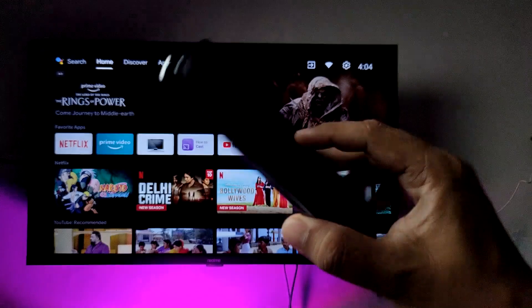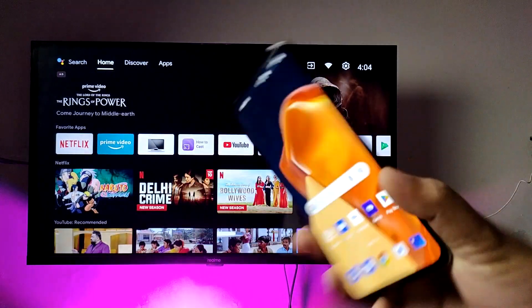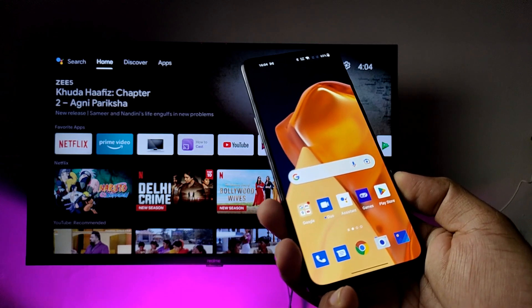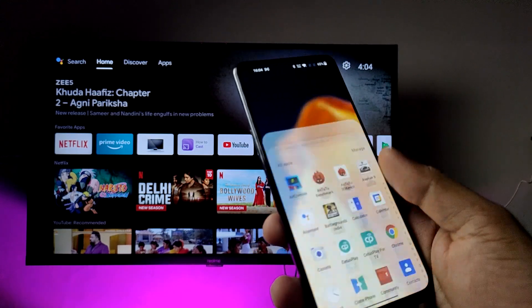In this video you will learn how to screencast a OnePlus 2T smartphone into the smart TV. First, we need to connect the smart TV and the smartphone on the same Wi-Fi — then only it will work.